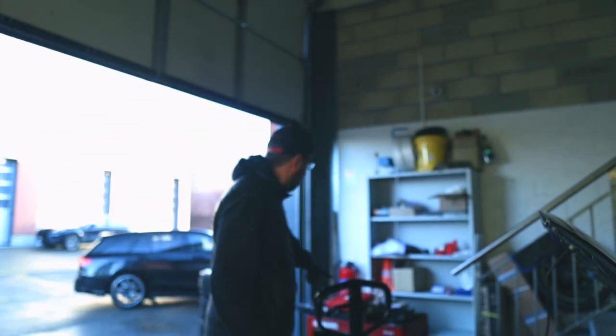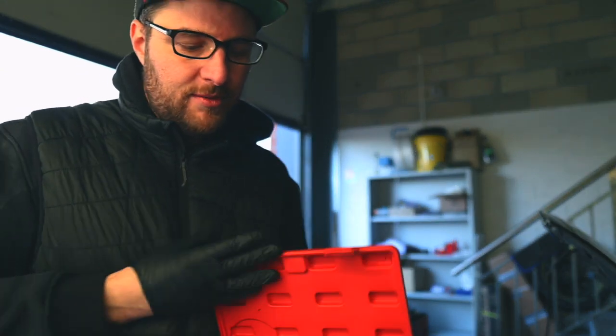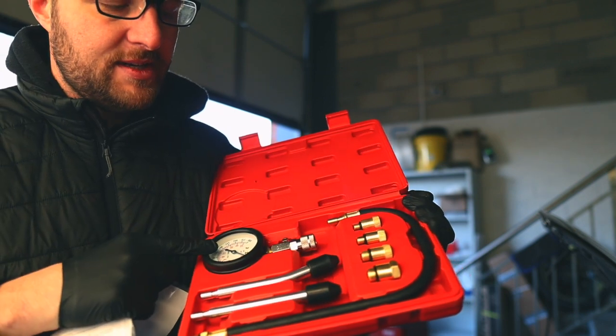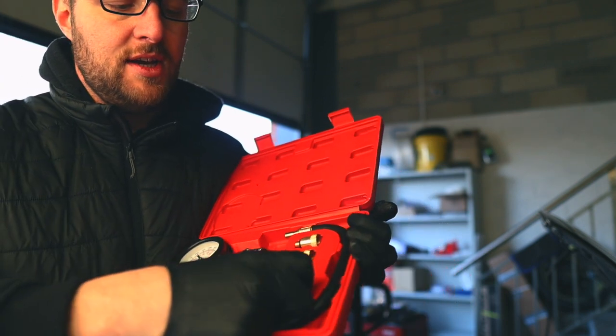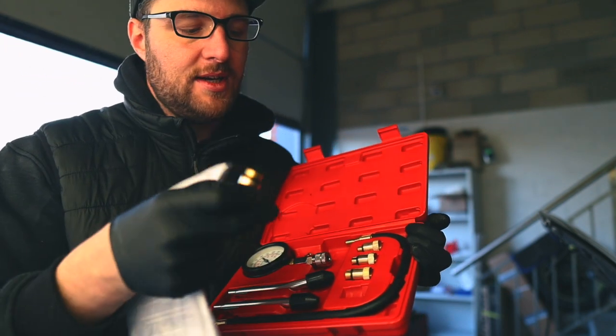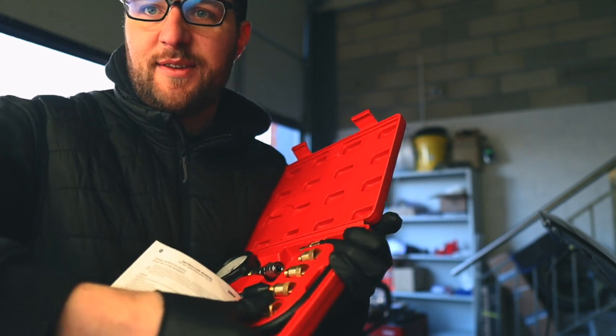An important thing to mention: do your compression tests when the engine is totally cold. Mine hasn't run for about two weeks, so that's going to be perfect. I also got a compression tester - it's a really cheap one but it will probably work just fine. It comes with adapters you can use according to the spark plugs you're using, so let's give it a try.